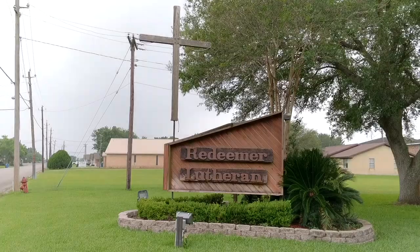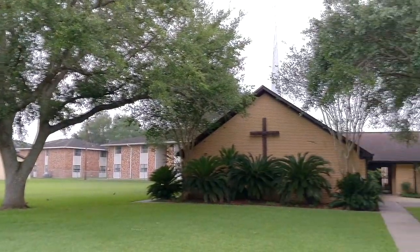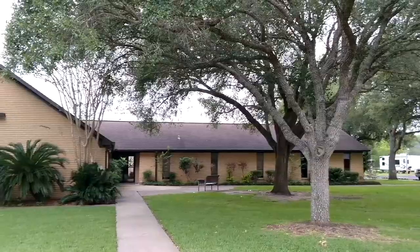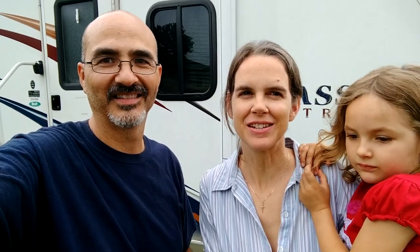We are camped out at a church here in Edna, Texas — Redeemer Lutheran Church. Sometimes I forget where we are. A lot of people have asked us how we make things work when we're going from church to church, sharing our music mission with congregations throughout the country. We really can't afford to stay in RV parks all the time — that would pretty much be a deal breaker. So for the most part, we are camped out in church parking lots. We're going to show you how it's different and how we make it work.